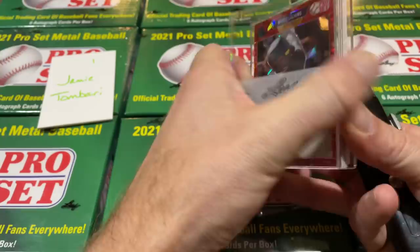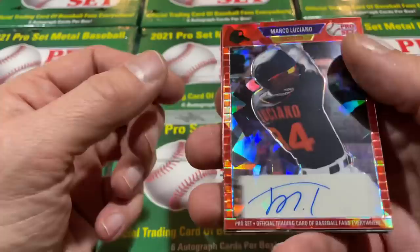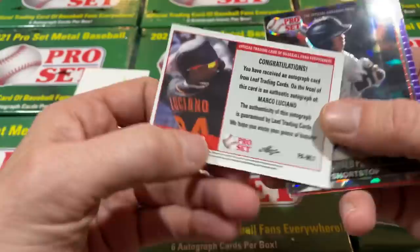That's a good one on top — look at that for you, Jamie. It's a Marco Luciano. What a great card. I believe he's currently the number five top prospect in all of baseball. He's a huge deal. I do like the design; it does look like an old football style card. Marco Luciano Atomic — there's the back of the card. That's a beautiful-looking card right there. He's going to be a star.